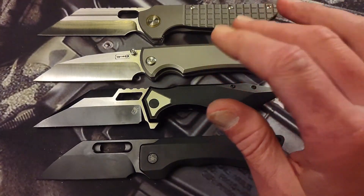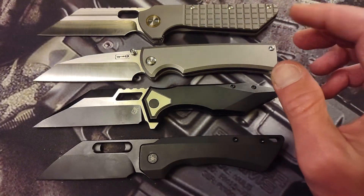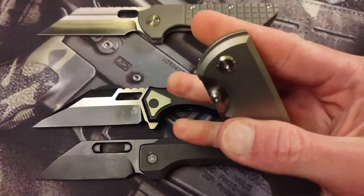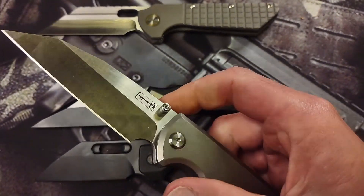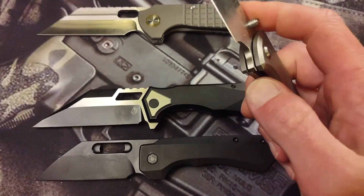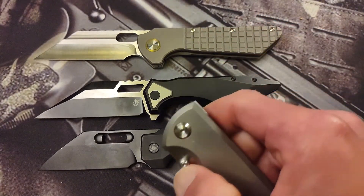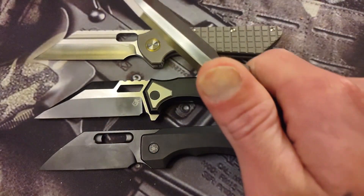I'm going to do this like an elimination. The first knife I'm going to eliminate — which does actually kill me, this is kind of hard — is the Chavez. I love this knife and it works very well, but predicated off of ergonomics and opening methods, this one is going to lose to these three knives. The last three remaining all have multiple deployment methods and they are all three much more comfortable than this one. Now this one's comfortable, don't get me wrong, just not as comfortable as these three.